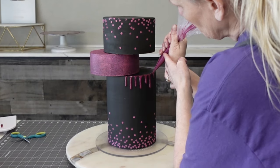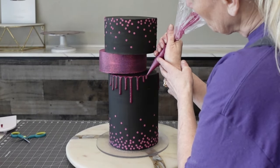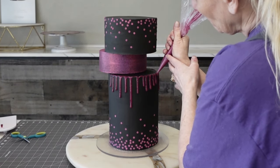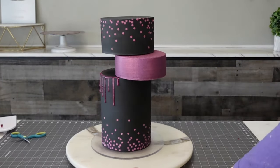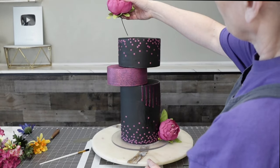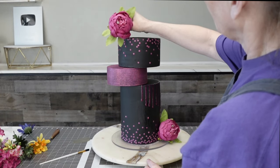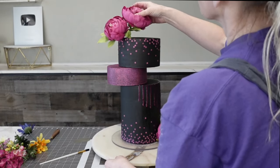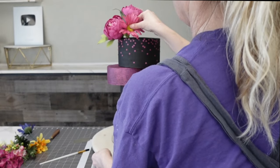Now I put the glitter drip into a piping bag and I'm just piping it like you would do a normal drip. I think it's really pretty — I love how the purple and the pinky purple all flow together. I did put this in the refrigerator to set up for a good half hour because it was still a little too warm. If I had let it set at room temperature for another half hour I wouldn't have had to worry about that, but I just popped it in the refrigerator to get it to stop dripping.